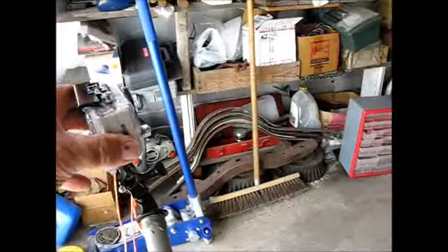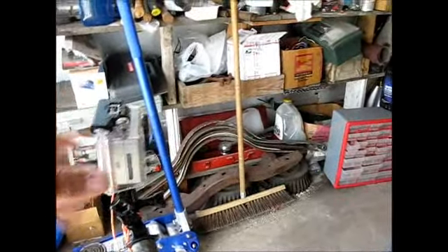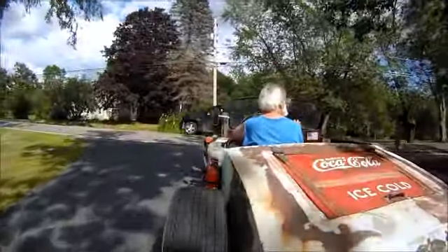Well, maybe that was just a little bit too much torque for it. It's sort of facing the wrong way here. I need to tighten my screws a little bit or try that again, I think.